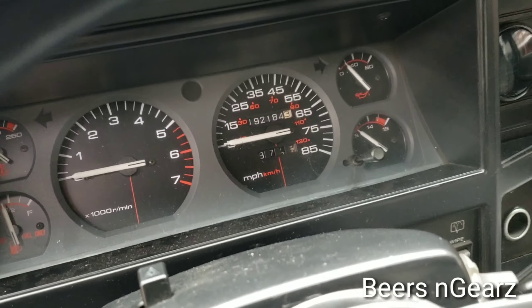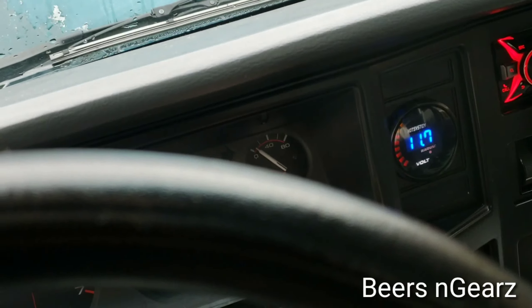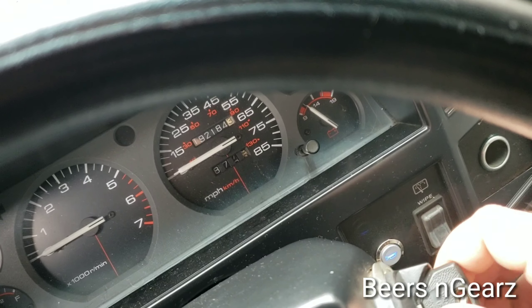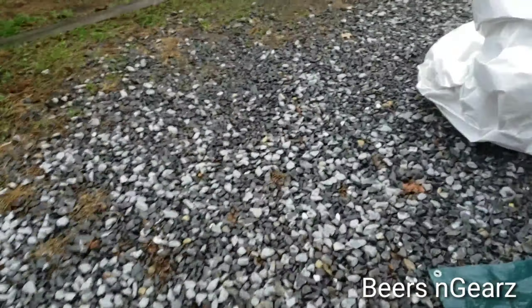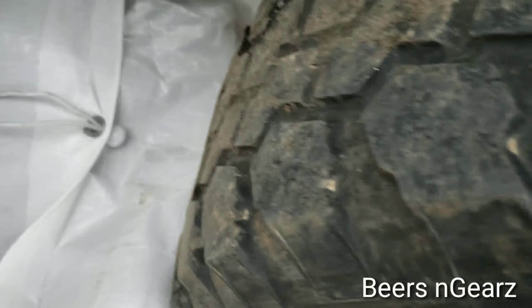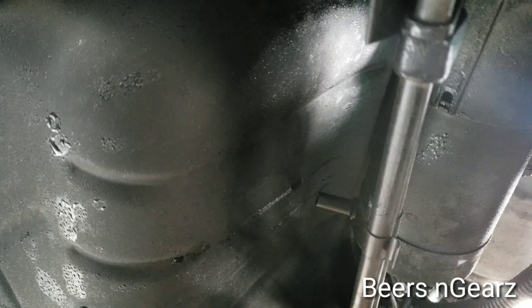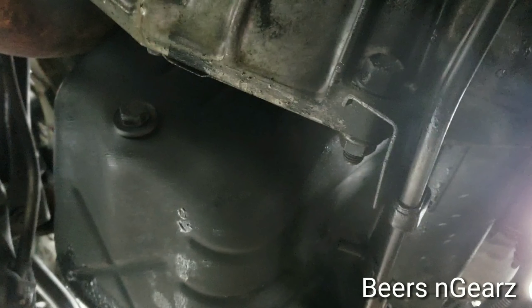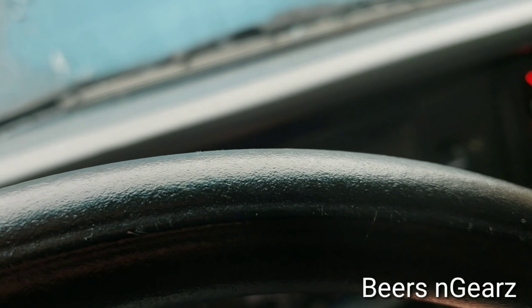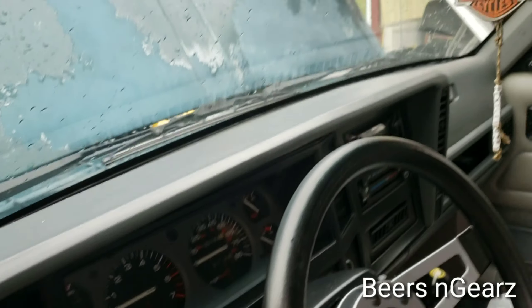I was just getting ready to leave to head over to Chad's and this happens. The battery is not completely dead, but she will not start. So, hammer. Let's see if that works on the starter. Fingers crossed. Nothing. Damn it. The Jeep is not starting — I think the starter crapped out. So, it looks like it's back to the Durango.